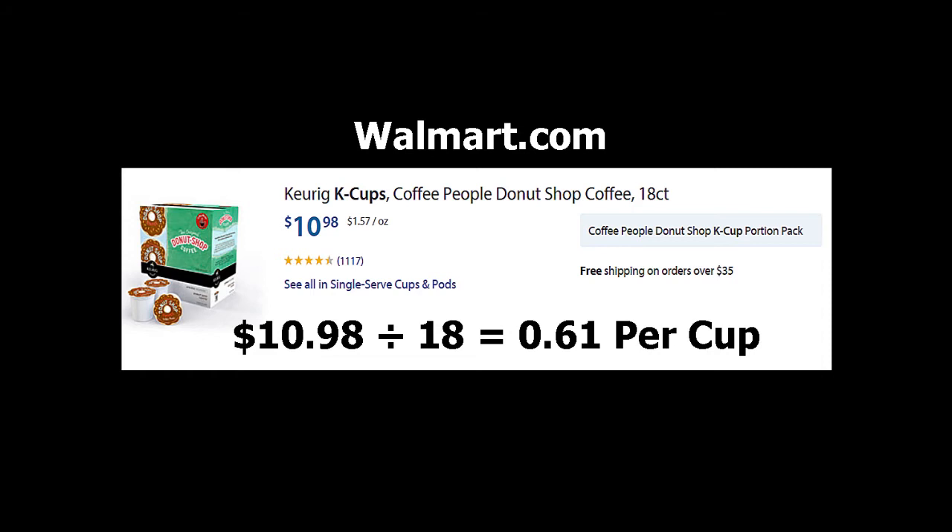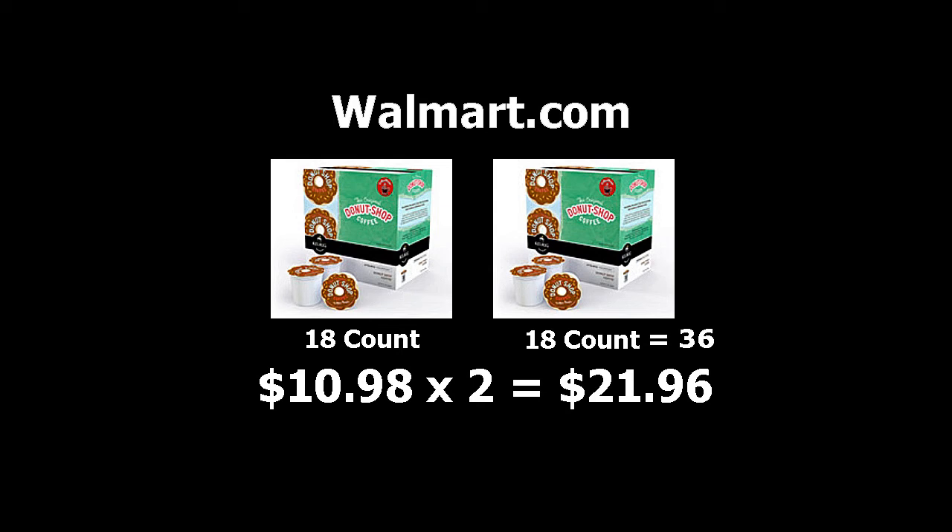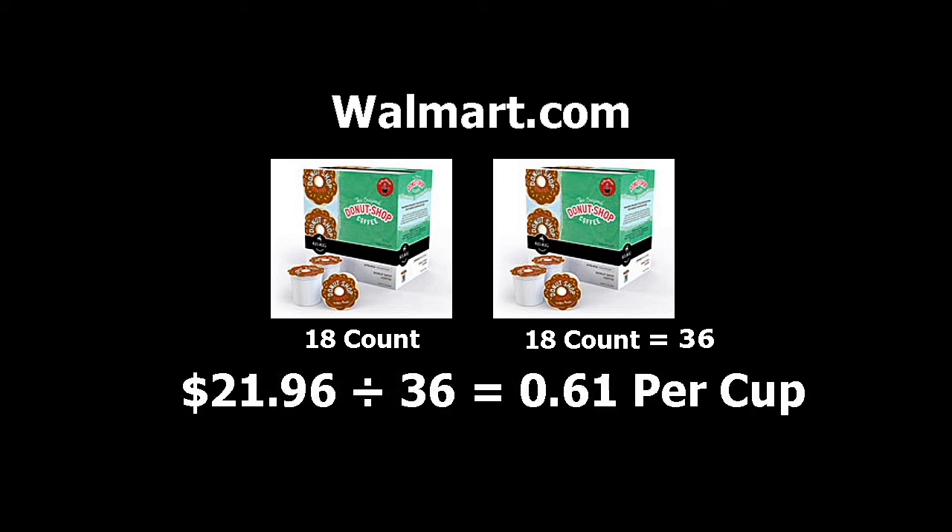Let me share this crazy pricing anomaly I discovered at Walmart.com while doing research for this video. Keep in mind these prices are at the time of this video production and may change in the future. When I went to the Walmart.com website, I noticed an 18-pack of coffee for ten dollars and 98 cents — that's about 61 cents per cup. Then I looked at larger quantities of the exact same brand and noticed that Walmart.com was selling a 36-count for 28 dollars and 61 cents, which is about 79 cents a cup. That didn't make any sense, because if I purchased two of the 18-count packs I'd still have 36 cups but my price would only be 21 dollars and 96 cents — back to 61 cents a cup.